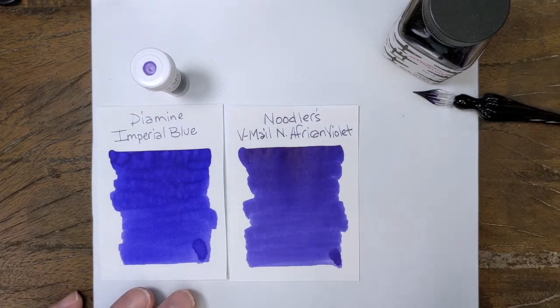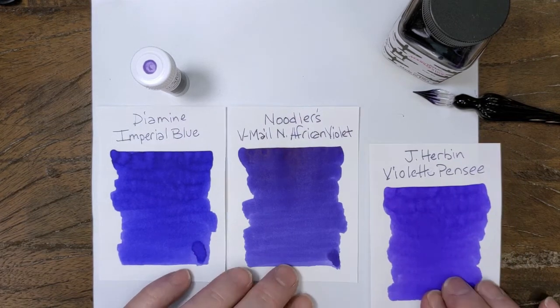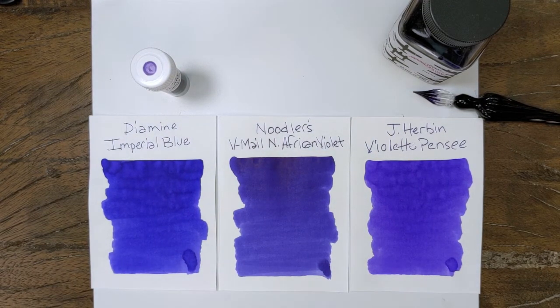And another color on the other side, which is more solidly in the purple range but still has that kind of blue undertone, is Violette Posse. So from left to right: blue, more purple, more purple.